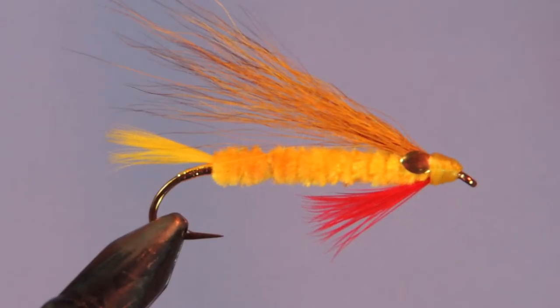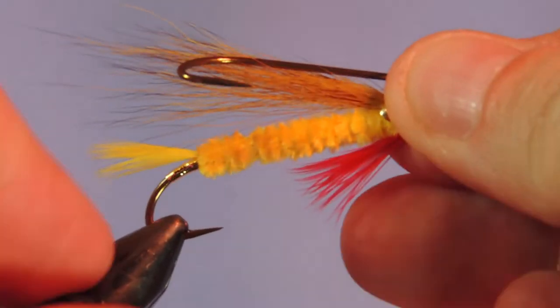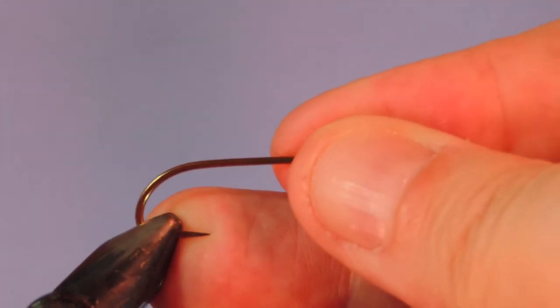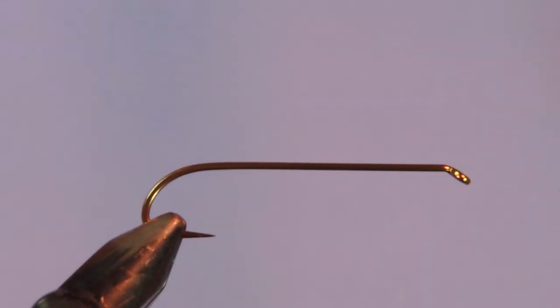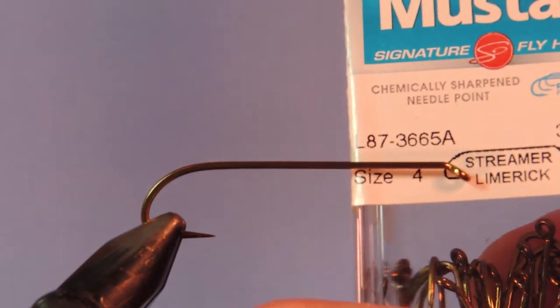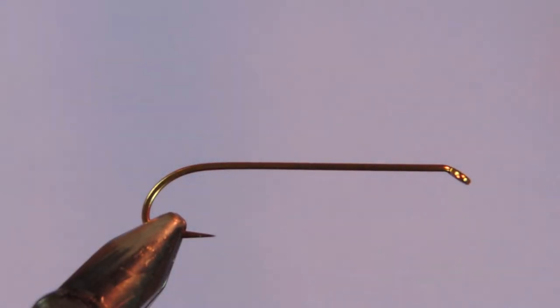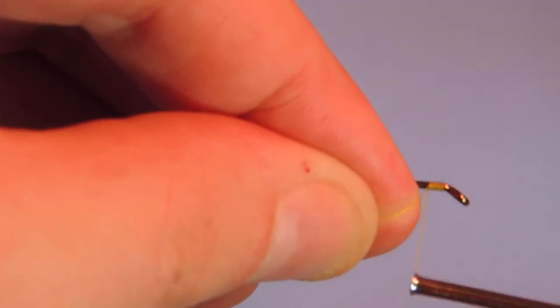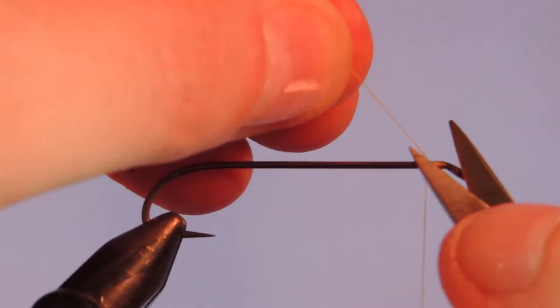Alright, let's start off by putting a new hook in the vise. The hook I'm using is a number 4. This is a Mustad Signature, it's an L87-3665A, which is the modern version of the Mustad 3665A. It's a nice hook, it's got a sprout bend, which is the type of hook that Edson called for originally in the pattern. We'll start by tying on our yellow 6/0 Uni thread right at the head of the fly.